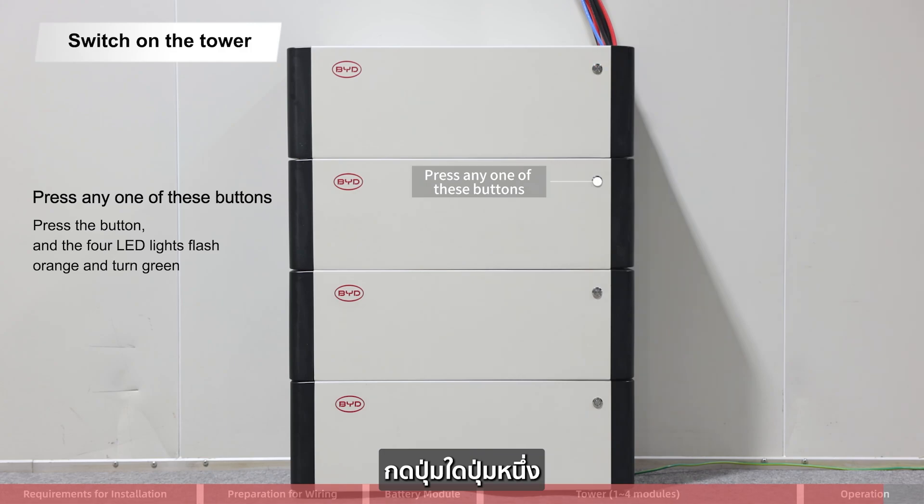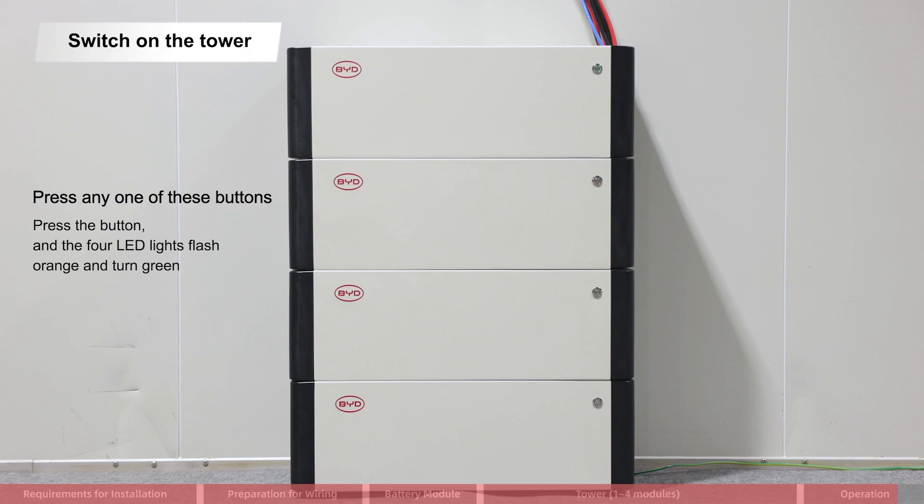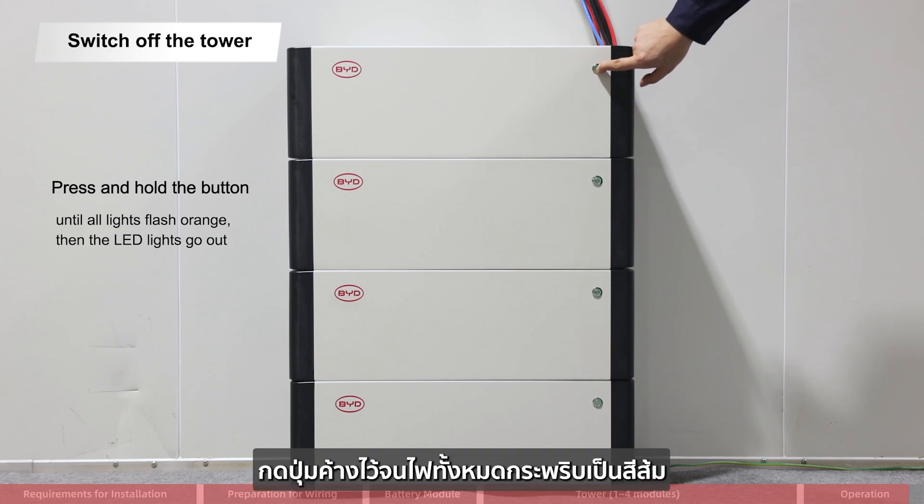Switch on the tower: press any one of the buttons; the LED lights flash orange and then turn gray. Switch off the tower: press and hold the button until all lights flash orange, then the LED lights go out.